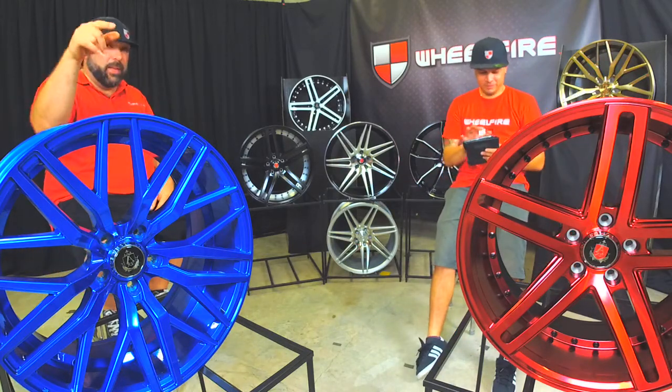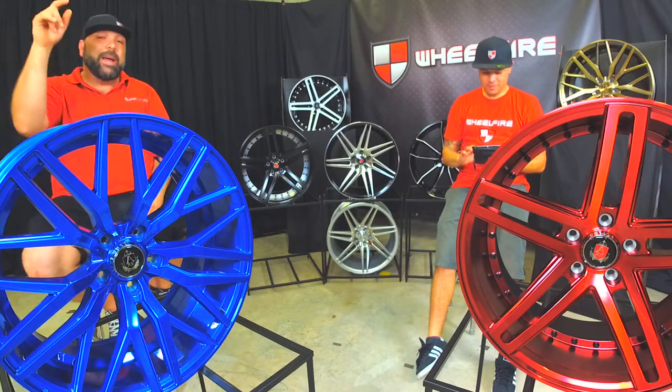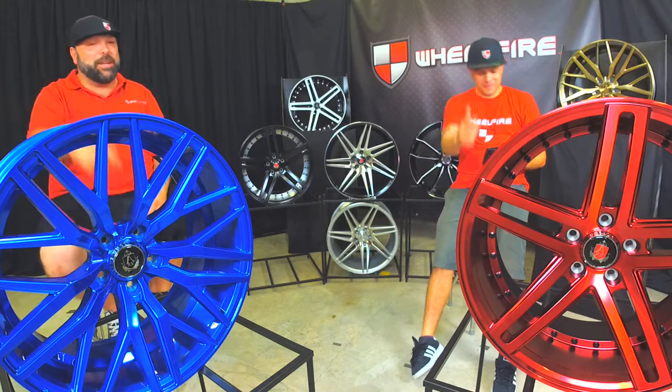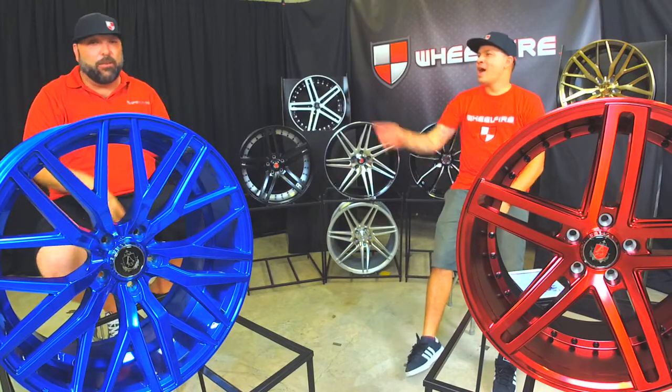Again, thank you guys over at Lenzo and Axe. We appreciate the offer. We're going to extend it to our customers like we said we would and give them $100 off. So get your phone lines open. Get those wheels ready to ship because this stuff is in stock, folks.